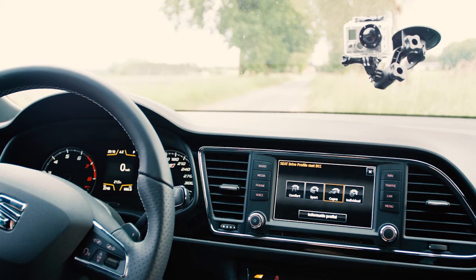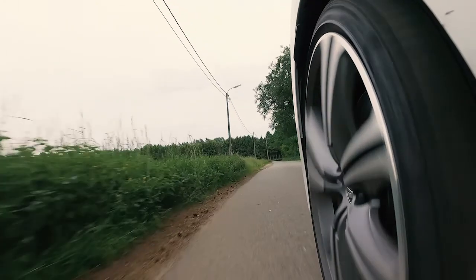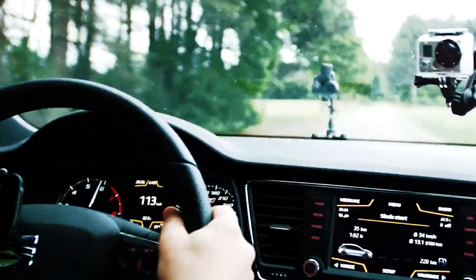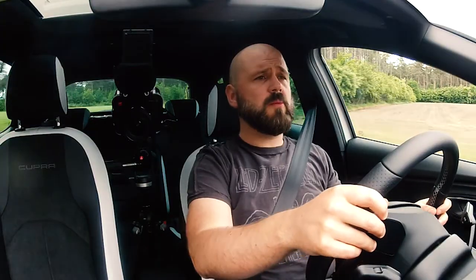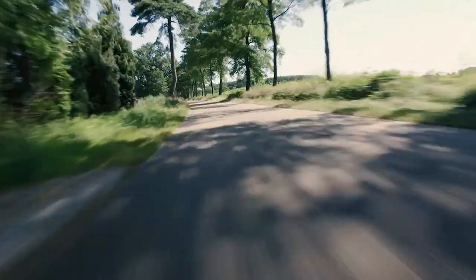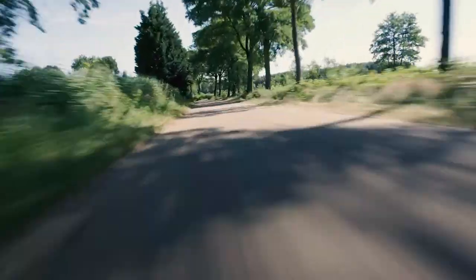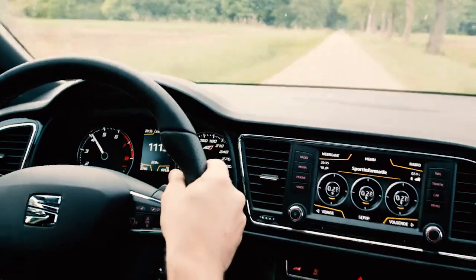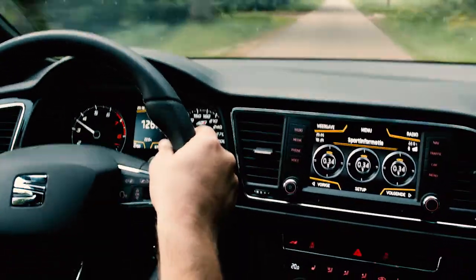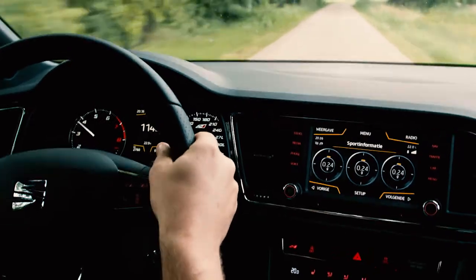But of course we are here for the Cupra mode. In Cupra mode, both the throttle and the steering are set to make everything as sportive as possible. The interior lighting changes from white to red. Unleash hell.